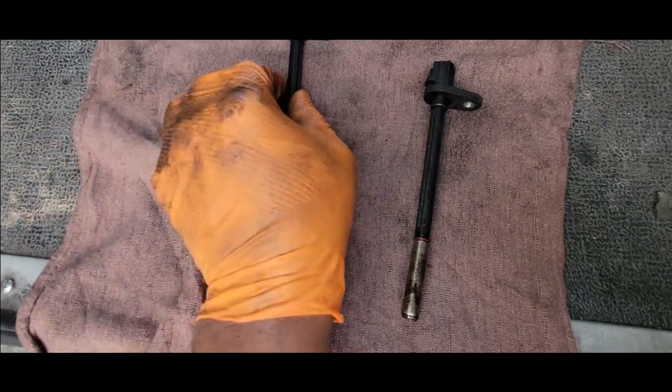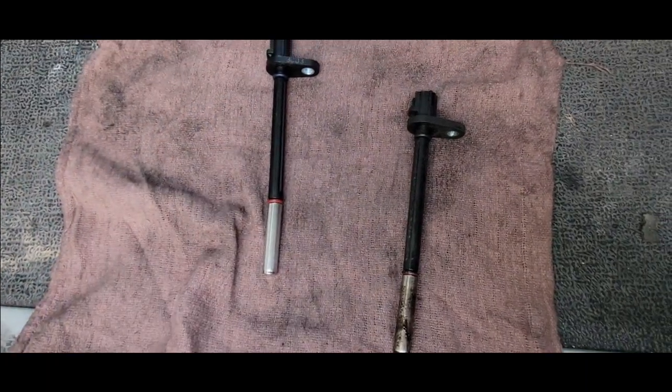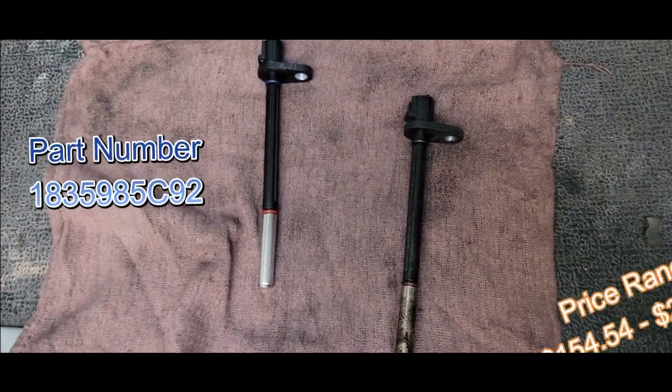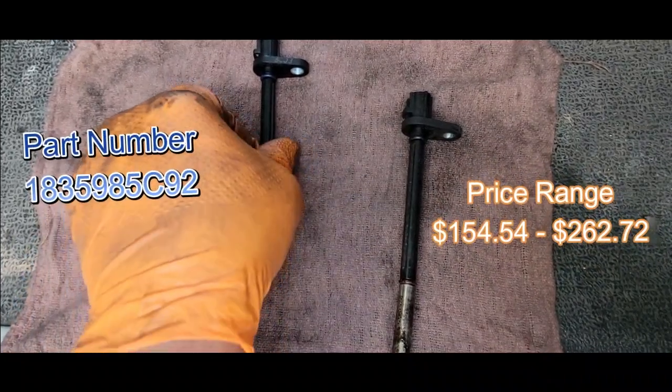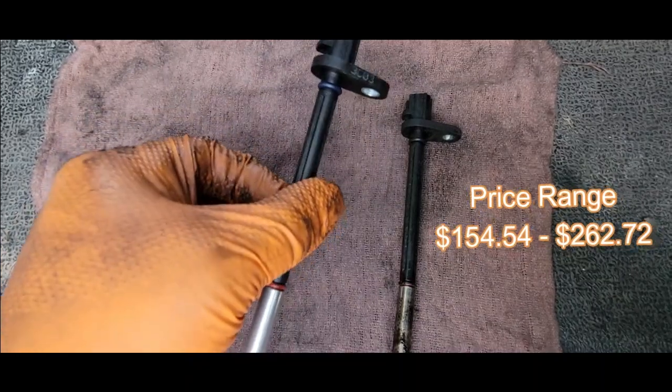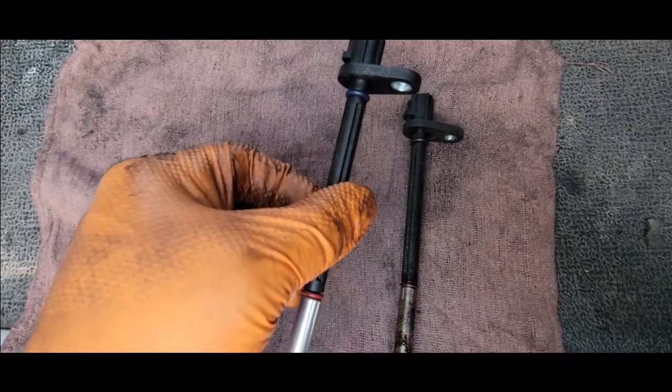Here's the old one and here's the new one. Here's the part number and price range — I got it from the local dealer. When it comes to sensors, I like to stick with the OEM.